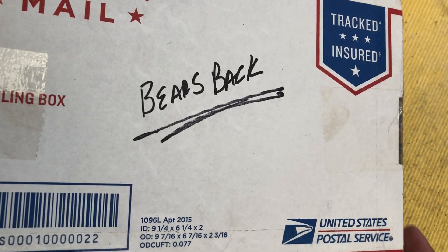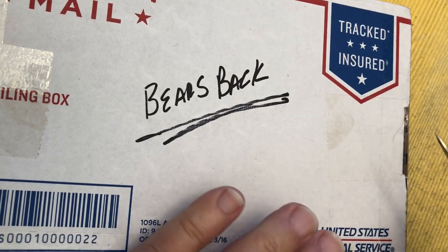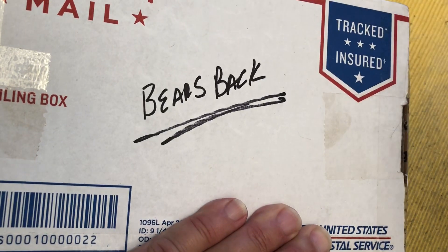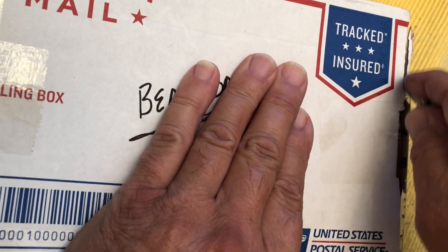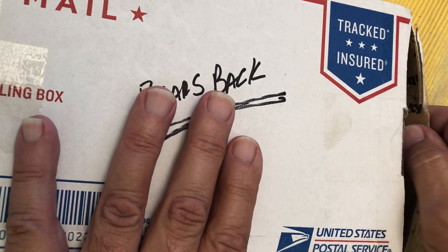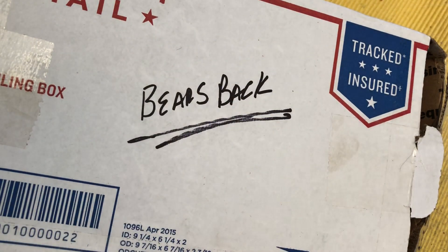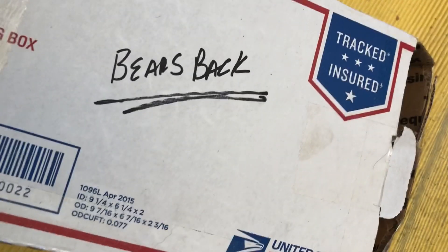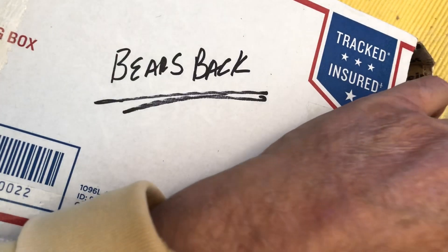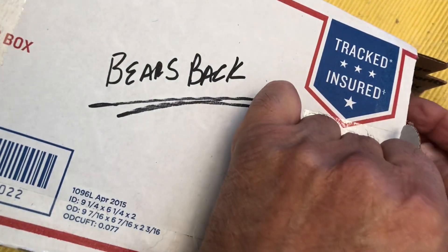So I will get on with opening the package. I'm very excited. Hopefully I get this all in — it's a big package. Wow, this thing is chock full.